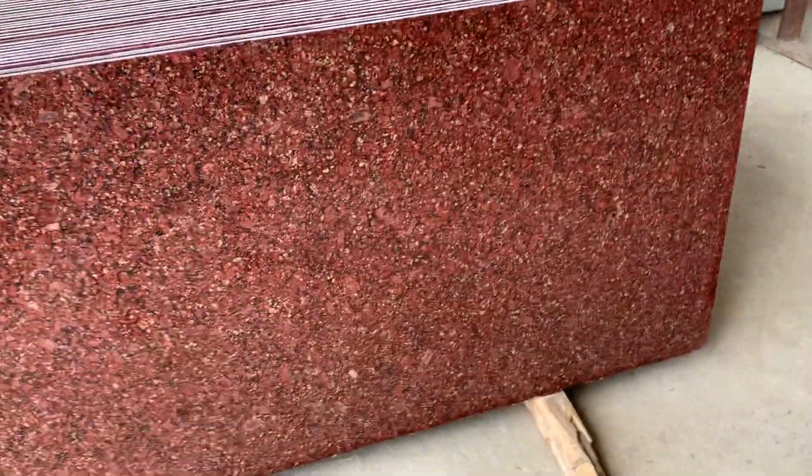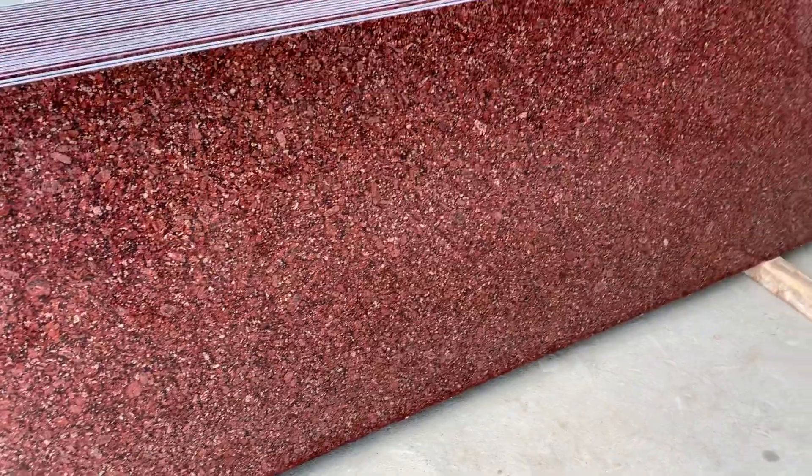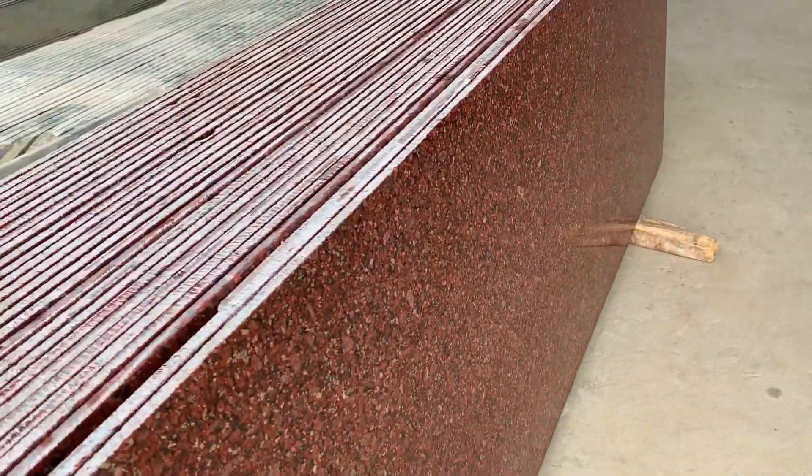This is called Kiwi Red. This is the South Chamombe color — it is a very premium color. We can use it for kitchen tops, counters, and elevation purposes. It is a very superior and natural color; there is nothing converted or artificial about it.